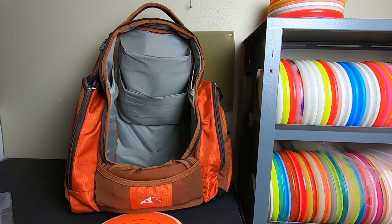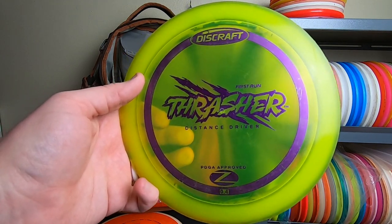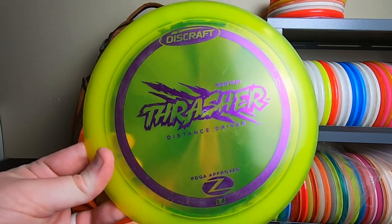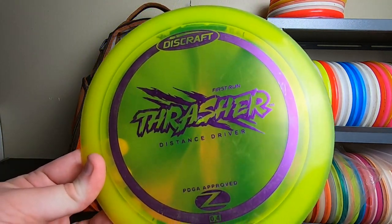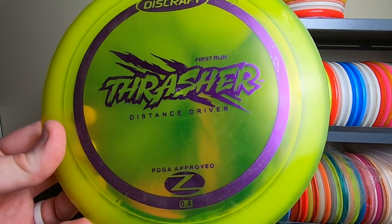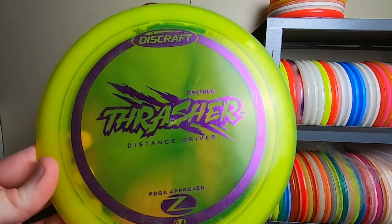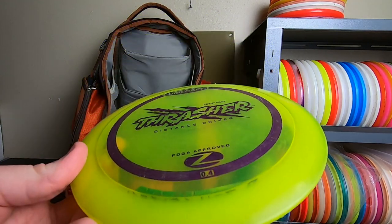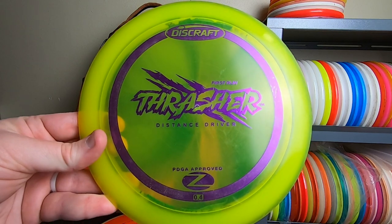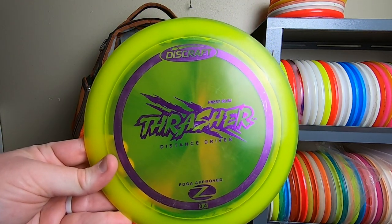Another disc I initially took in for review and fell madly in love with is this first-run Z Thrasher. That brought a period where I was throwing nothing but Thrashers as my go-to drivers. This one went alongside the Trespasses for a while. Then I noticed with different plastic variations of the Thrasher I kind of didn't need both, and I clubbed down to just having a number of different Thrashers. Looking back, probably a mistake — I would have been better served keeping the Trespasses for more stability. Interesting story: I lost this one at Advance Park, someone just picked it up and walked off.